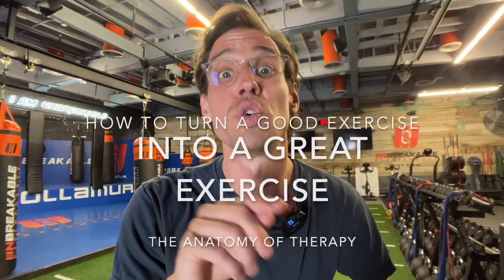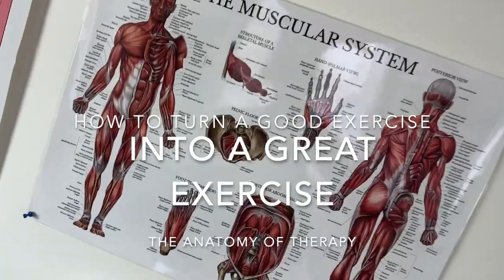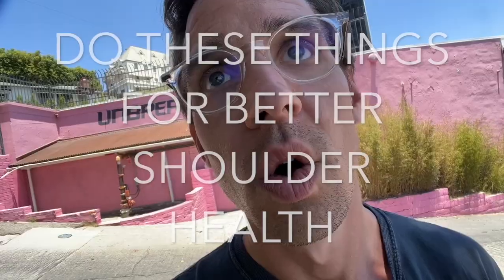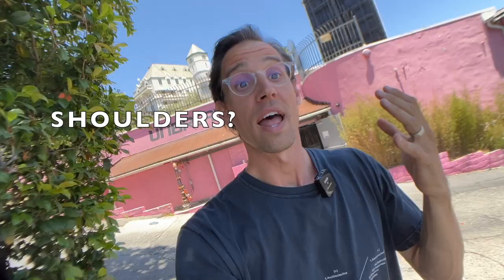That's how you turn a good exercise into a great exercise. This is how to fix your posture part two, or do these things for better general shoulder health. Because let's be honest, the world is not set up for healthy shoulders.